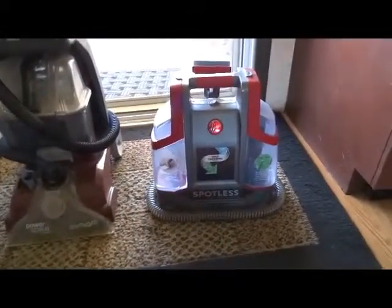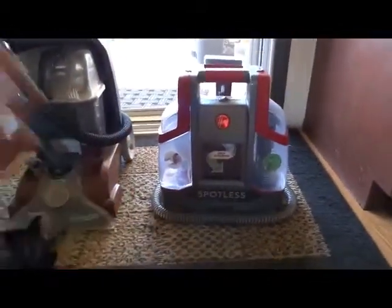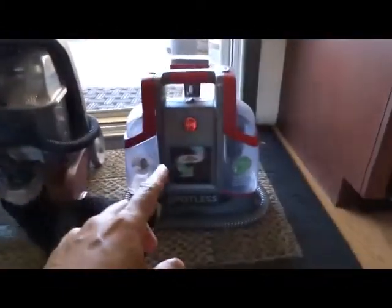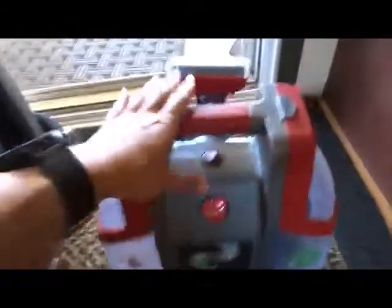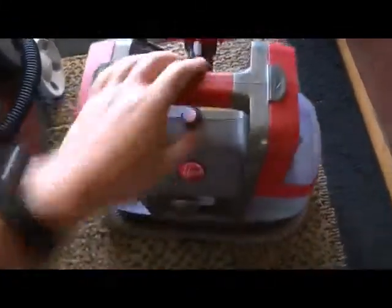I have three dogs and a cat and a toddler - a two-year-old - so it's almost like I always have to clean the carpet and it's just kind of a pain to always pull this one out. But this one's really small and easy. There's your handle right here. Everything is all compact in here and it's just really easy to use.